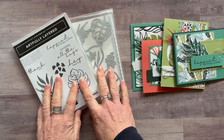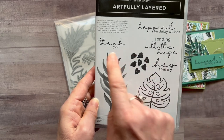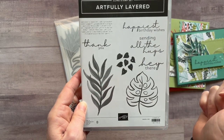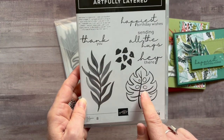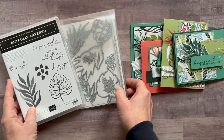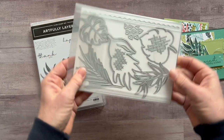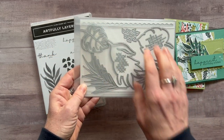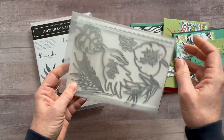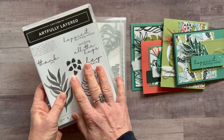Option number one features the full bundle — the Artfully Layered Stamp Set. Great sentiments in here: the thank you, Happiest Birthday Wishes, Sending All the Hugs, and Hey There, plus some cool imagery that coordinates really well with the Designer Series paper. Then some awesome dies — you can see these two images right here are die cut with those dies, and lots of other complementary coordinating dies that work really well with the stamp set and the Designer Series paper.